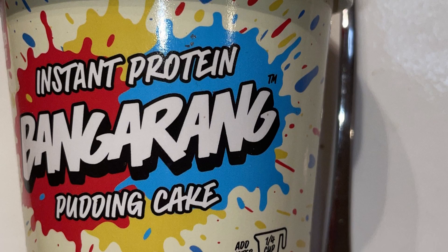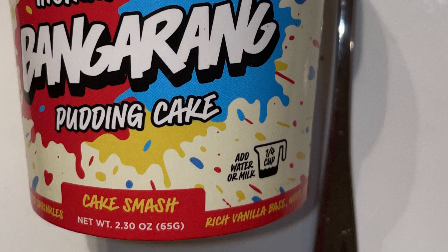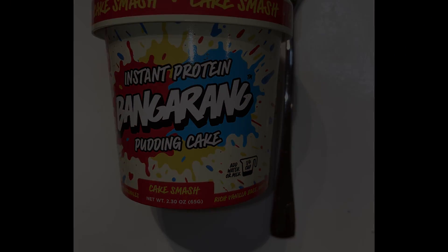They also sent out a chocolate cake flavor and a s'mores flavor, which I will be reviewing soon — so make sure to hit that subscribe button and stay tuned for more reviews. Thanks for watching. Please like, share, and subscribe. If you want to hear more, check out Fast Foodies podcast on Apple Podcasts and Spotify.